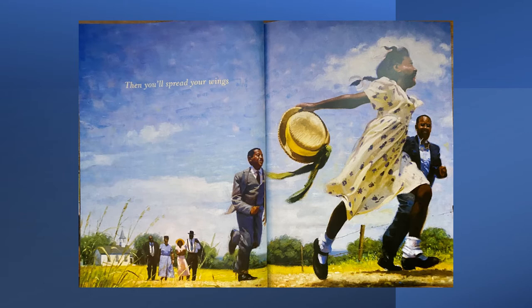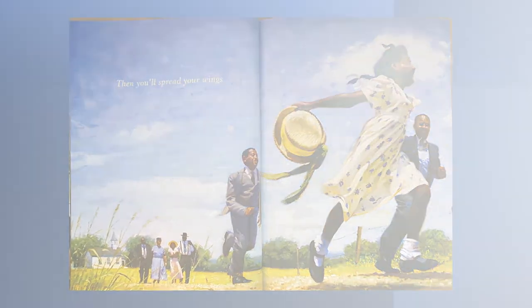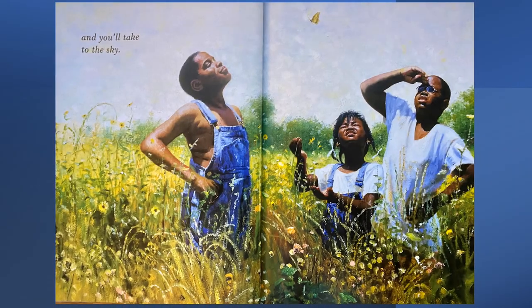Then you'll spread your wings. Does she really have wings? No — but she feels like she's flying when she holds her arms out and runs fast. By the way, it doesn't cost a thing and is really fun. And you'll take to the sky. What are they looking at in the sky? The butterfly. The butterfly is part of nature, and nature is free — actually, it's priceless. And it's here for us to enjoy.